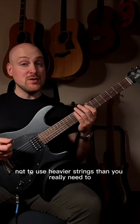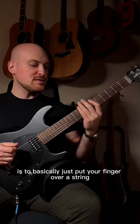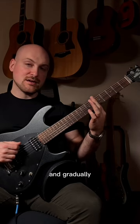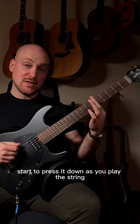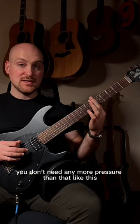It's a good idea not to use heavier strings than you really need to. The way to find the minimal necessary force for you is to basically just put your finger over a string over a certain fret and gradually start to press it down as you play the string until it starts to make a sound. Once the sound is clean, you don't need any more pressure than that.